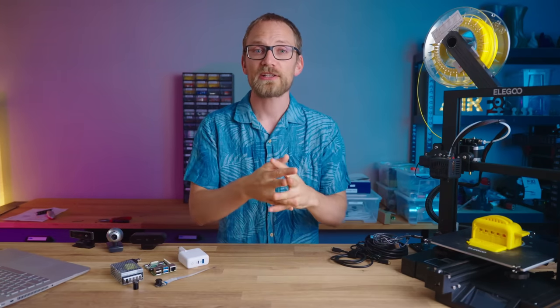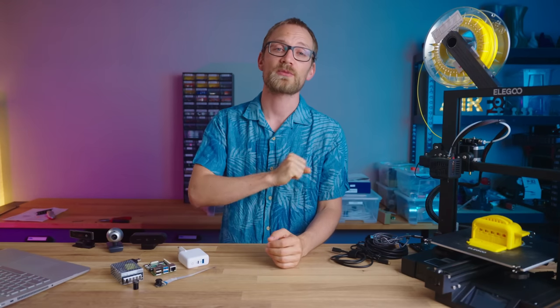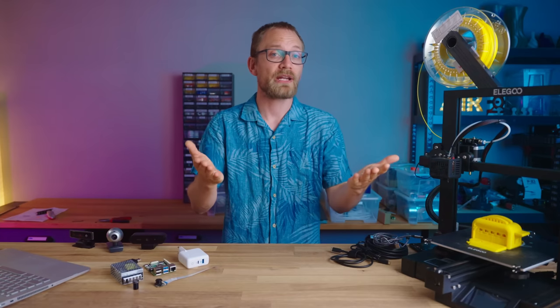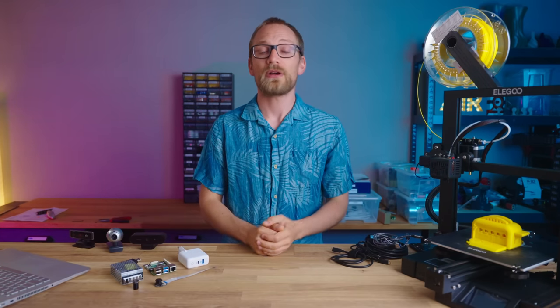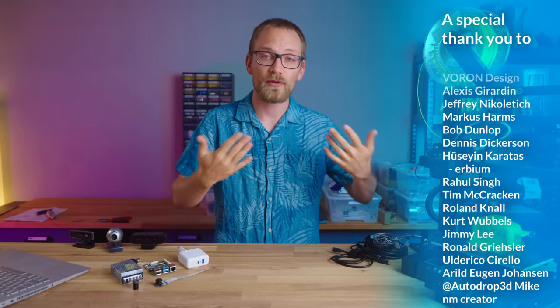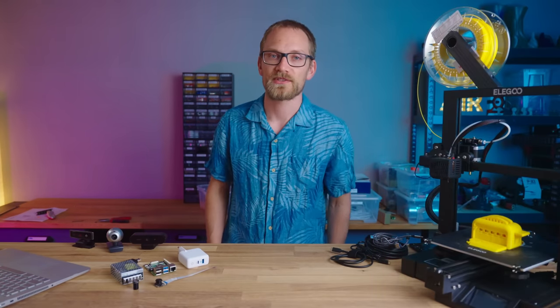That should get you pretty much set up with OctoPrint. A big shoutout to Gina Heuske for making OctoPrint as a free and open-source project, and a shoutout to her patrons and supporters for making that possible. If you enjoy OctoPrint, maybe consider supporting Gina directly too. And of course, a shoutout to my patrons and YouTube members who make it possible for me to make these videos. The next supporter-exclusive Q&A hangout is coming up this weekend. That's it for today — thank you all for watching, keep on making, and I'll see you in the next one.